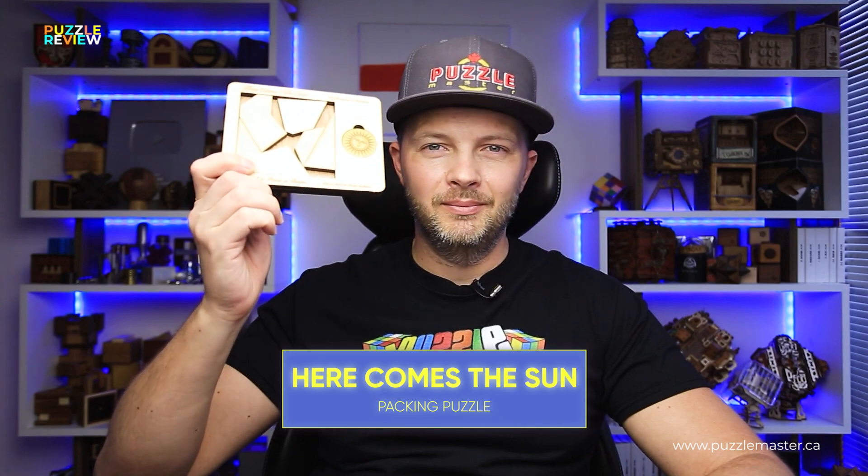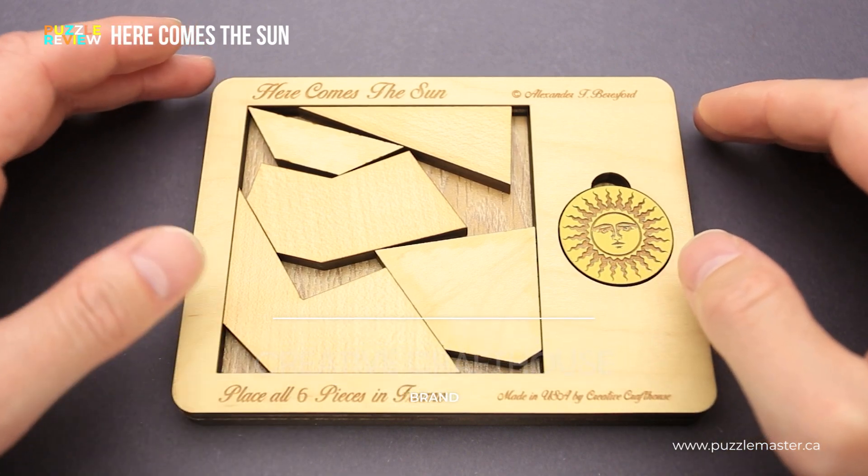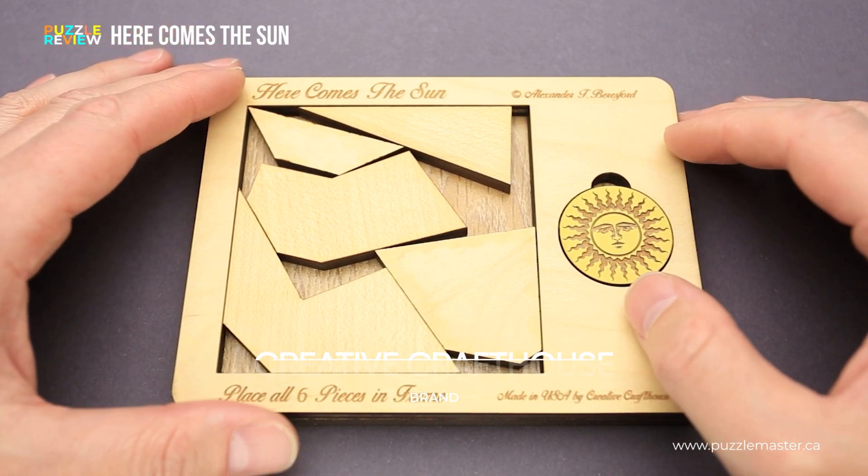Hello and welcome to Puzzle Master's product review. Today we will be taking a closer look at the Here Comes the Sun puzzle. This puzzle was designed by Alexander Beresford and made by Creative Craft House from the United States.